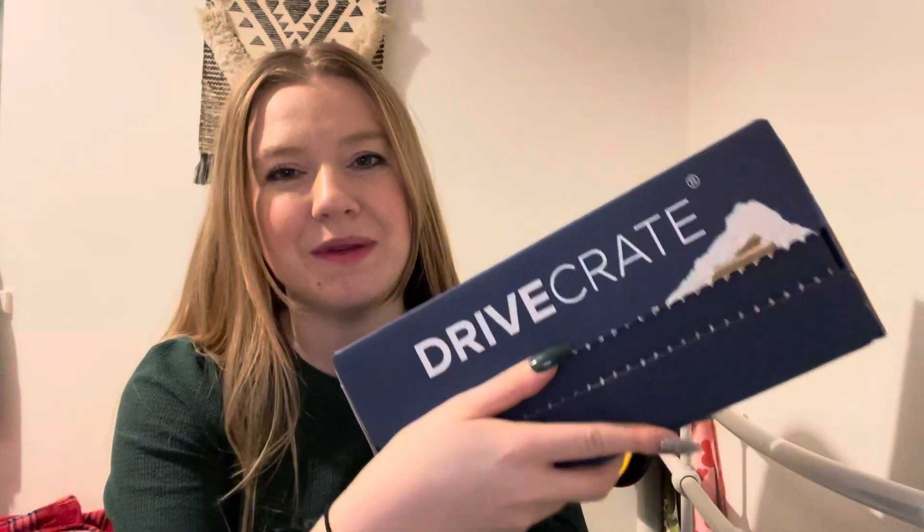Today I'm going to be unboxing December's Drive Crate box. We actually received this earlier this month because of Christmas, but I just haven't had the time to film it. I've got a week off work — I've got things to do for the wedding, but I'm hoping I'll have more time to do unboxings, tutorials, product reviews, taste tests, and other fun videos. I might just pre-record loads!